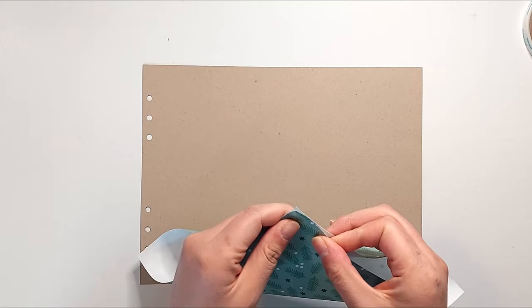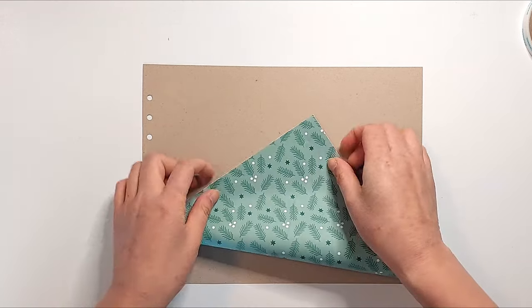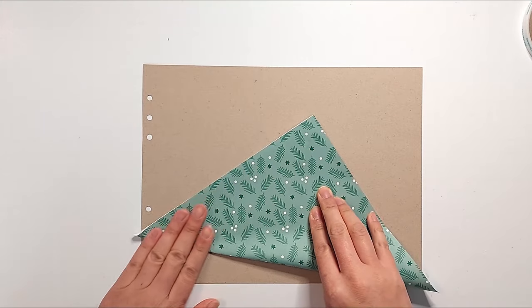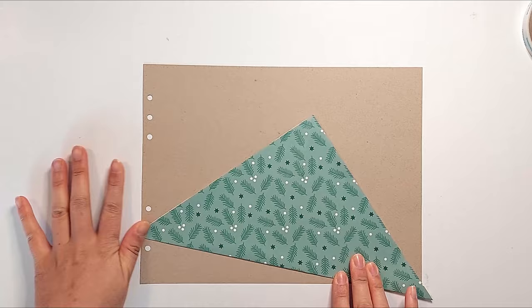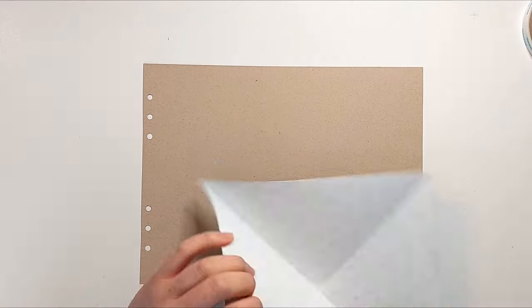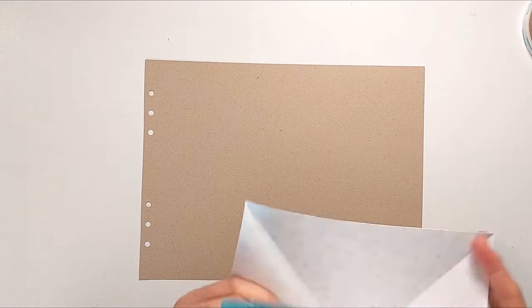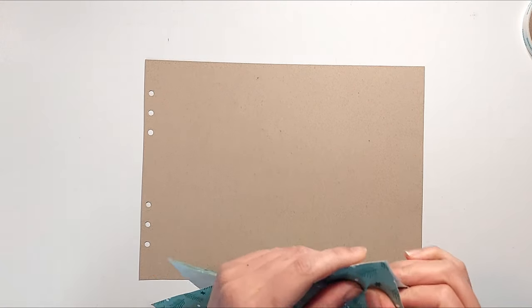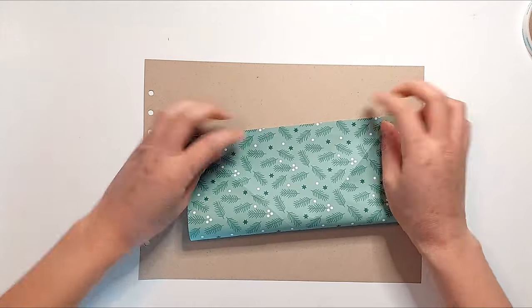I'm starting off with the patterned side facing down. The first step is to fold the paper in half on the diagonal, then unfold it, and fold it in half again on the other diagonal, then unfold it again. Next, I'm going to fold this in half lengthwise, then unfold it, then fold it in half lengthwise the other way, then unfold it again.